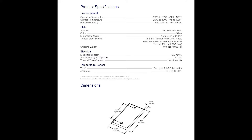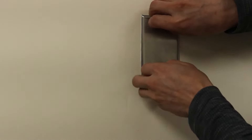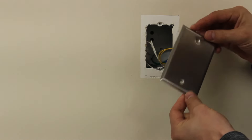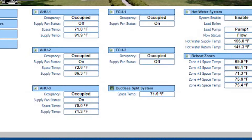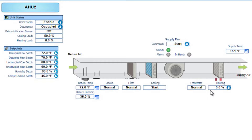We're looking at the space temperature — the room temperature thermostat — and it's just a sensor, a blank plate on the wall. Pulling it off, you can see the backside: it's a pretty simple two-wire sensor sending the signal for room temperature. Looking at the graphics, this is the main page for AHU number two — you can see the space temp all the way on the right side at the thermostat location.